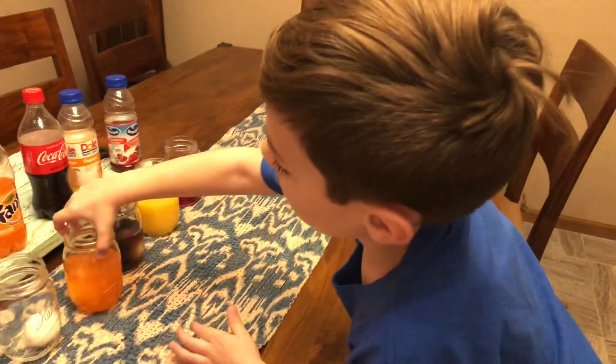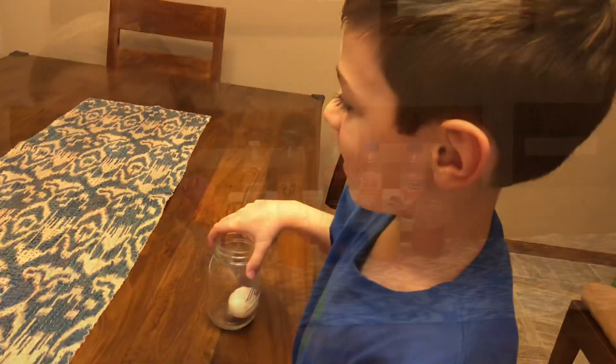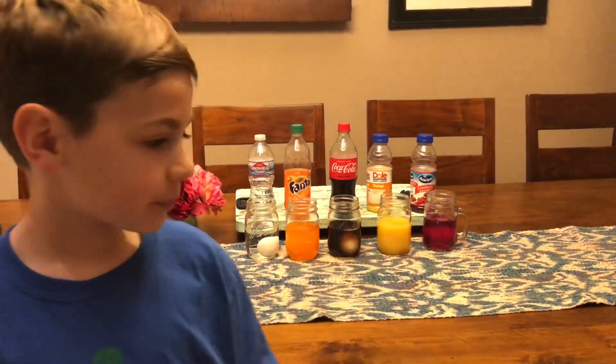Okay, now water. We'll let this sit here for two days because this is done, and then in two days we'll go check on it.